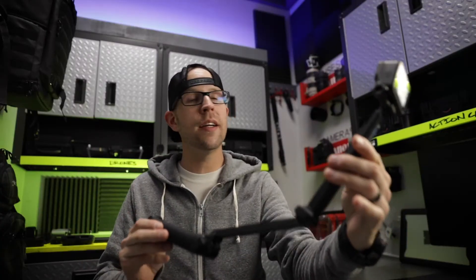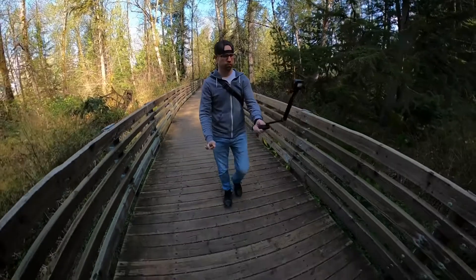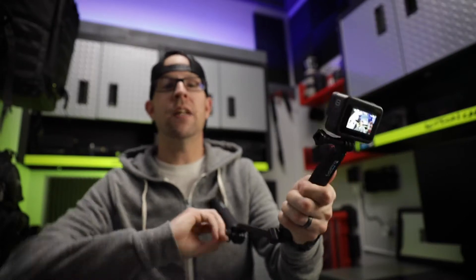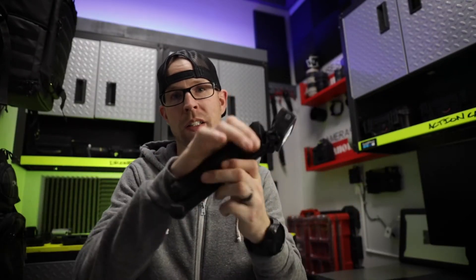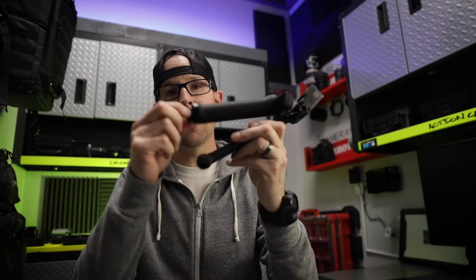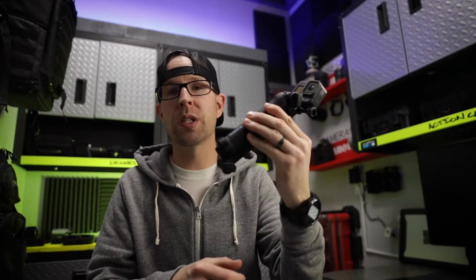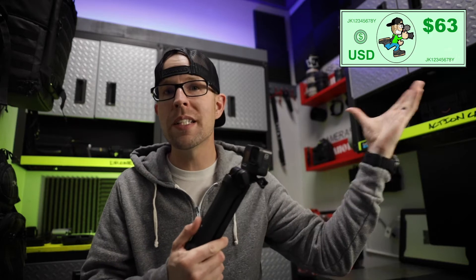Up next is the three-way selfie stick. This thing is great for getting those shots that are looking back at you — maybe if you're vlogging, or if you're trying to spin around in your office and capture that. It also breaks down to turn into a basic handle grip, making it very portable and easy to travel with. It's also got a built-in tripod, so if you're trying to do time lapses, you can set this up. This one comes in at $63.